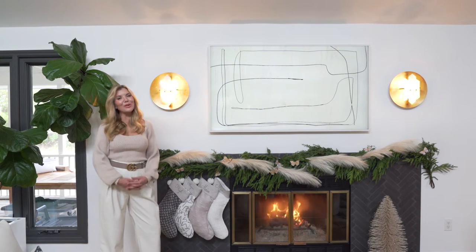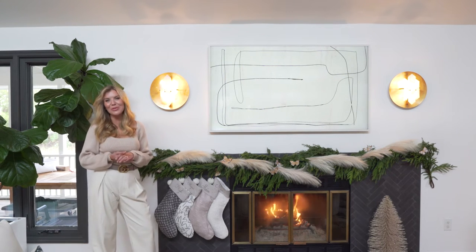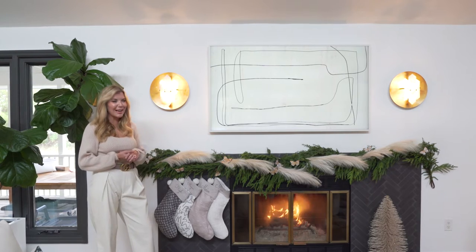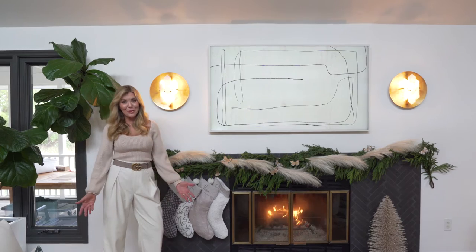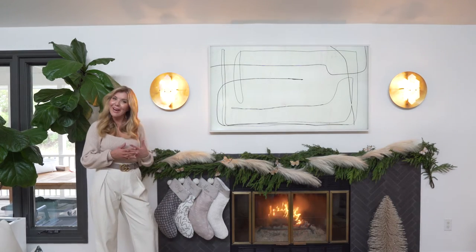Hi, I'm Megan Moulton and welcome to my home. Today I'm going to talk to you guys about styling your fireplace for the holiday season. Some of you may have a mantle and some of you may not, like myself.